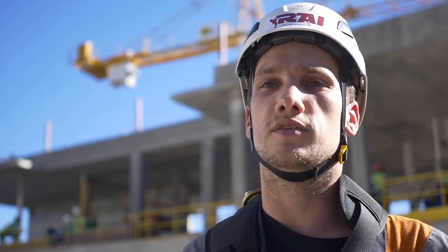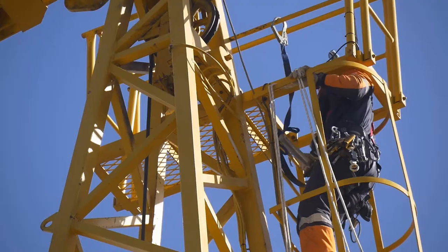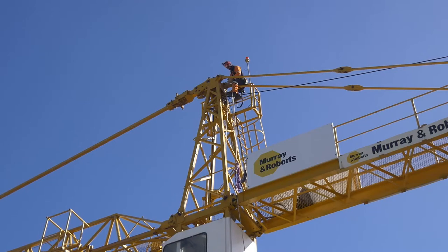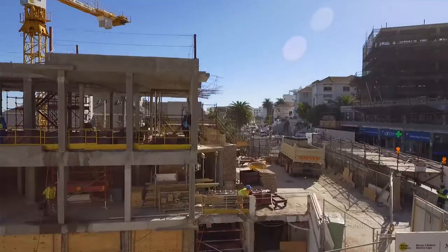Hi, my name is Taren Oryg. I'm a Rope Access Supervisor from RAI. We were contacted by Marian Roberts to remove and reinstall the primary hoist motor of one of their cranes. We provided them with a solution using rope access technicians to safely lift and lower the motor to the ground.